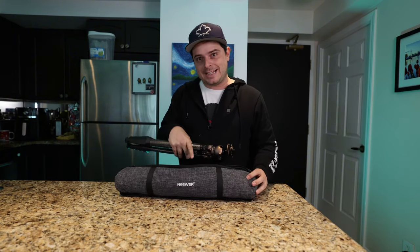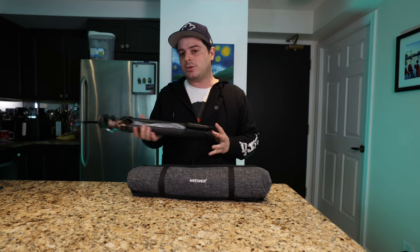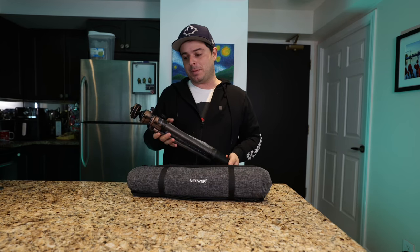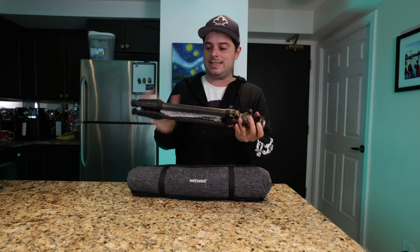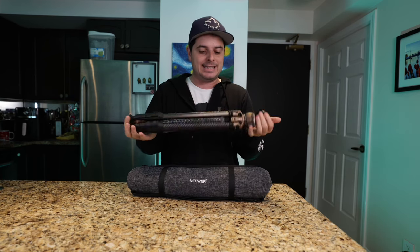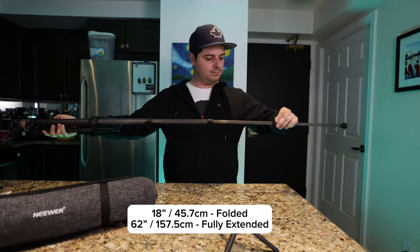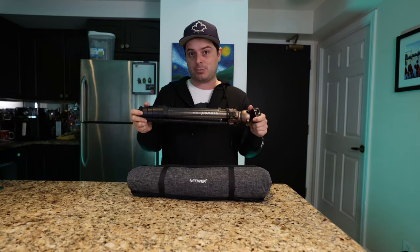It's got a pretty cool carrying case — nice and compact. When I've been traveling, one of the key things I've been looking for is a super compact tripod. This thing is pretty short when it's all folded up — 18 inches — and it extends out to 62 inches at its full height, which is pretty tall.